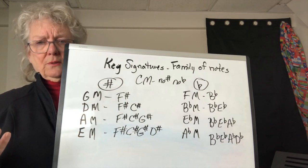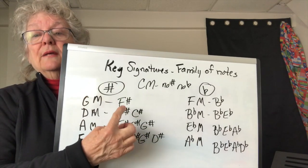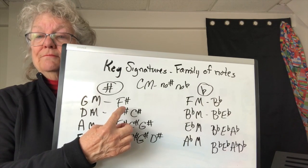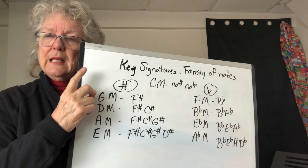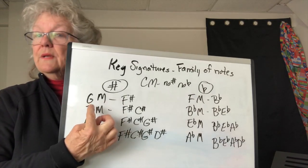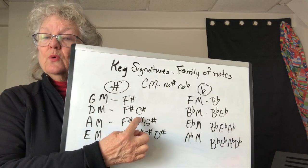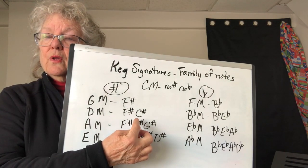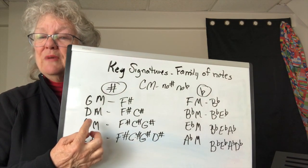That looks like a lot to remember, but here's a secret. If you're on F sharp and you go up a half step you get to G — the name of the key. You have F sharp and C sharp: go up a half step from the last sharp in the row, and half a step up from C sharp is D. So you're in D major. It works all the way through.